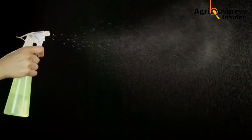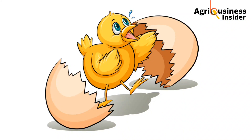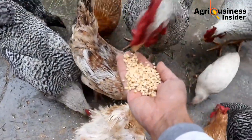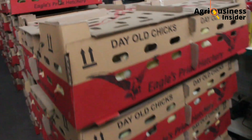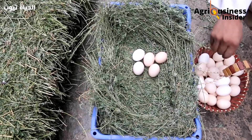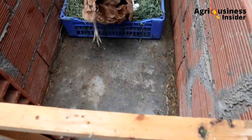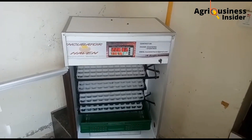Just one spray of this liquid over your fertilized eggs will make you hatch all your eggs. Most farmers usually want to have more chickens. They can achieve this through buying day-old chicks or hatching their own chickens at home. When it comes to hatching your own chicks, you'll need to have fertilized eggs, a broody chicken, or an incubator.